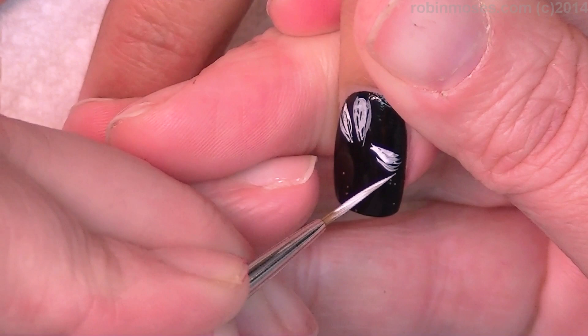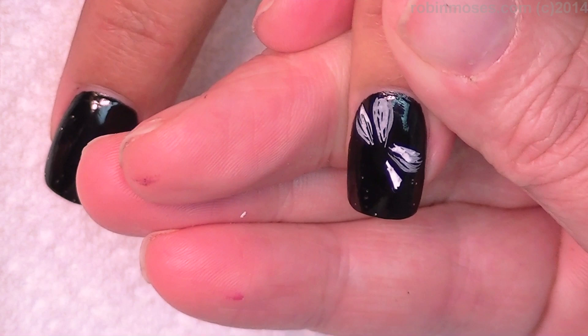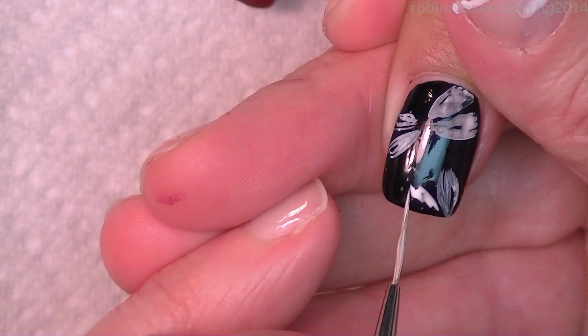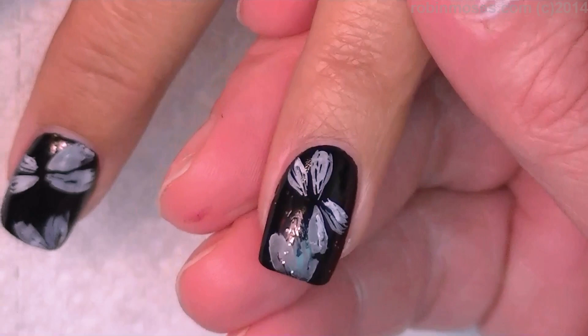See how it does that - the water actually just helps it get those different spaces between them. Adding more water, it's gonna look like that. Now that this is dry, see how it's turned that opaque color - that's what I want.